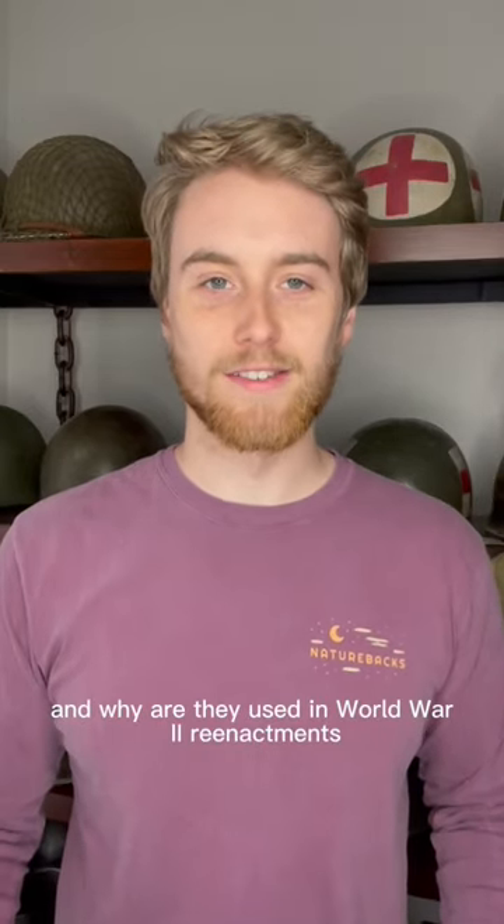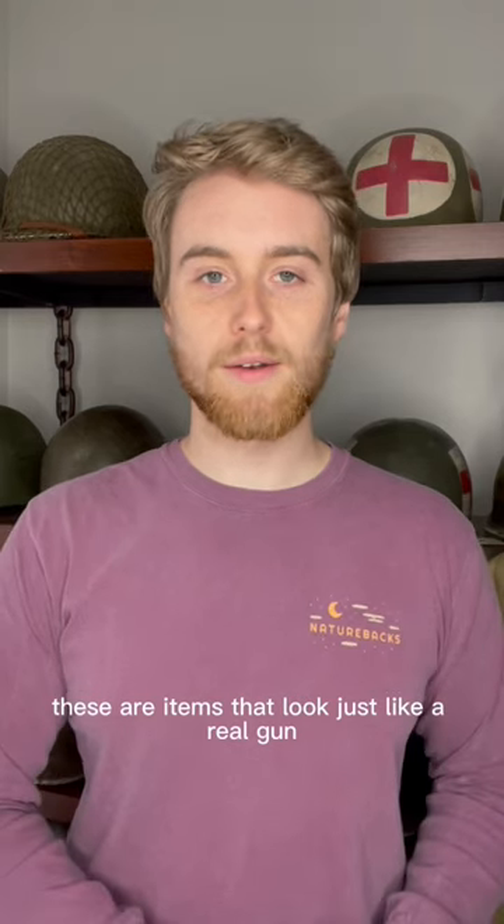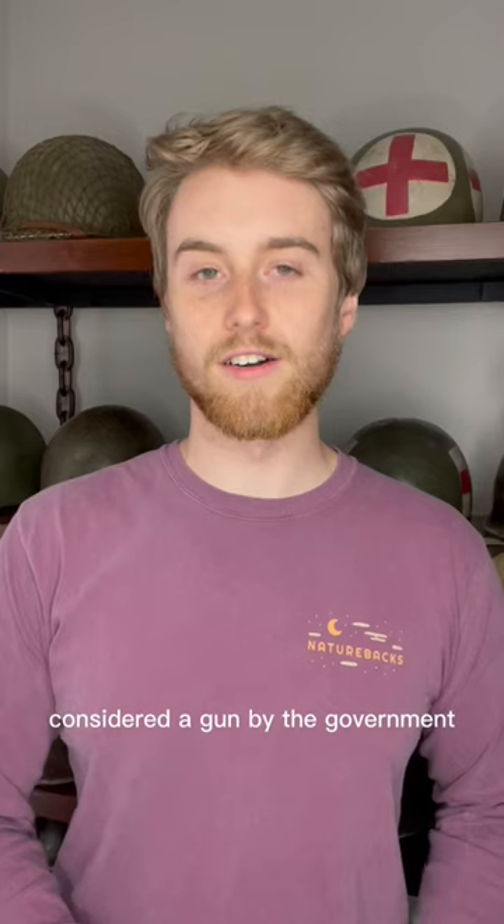What is a BFONG and why are they used in World War 2 reenactments? BFONG is an acronym that stands for Blank Firing Only Non-Gun. These are items that look just like a real gun, but they can only fire blank ammo, so they're not legally considered a gun by the government.